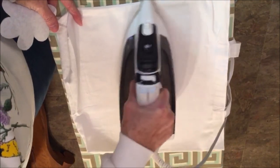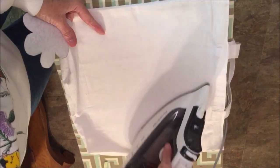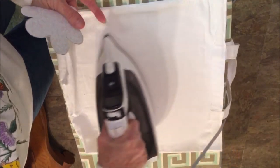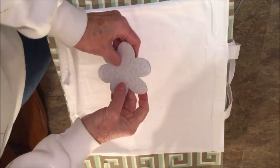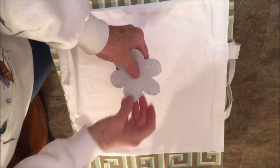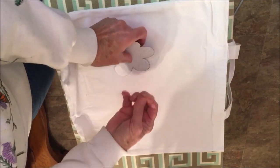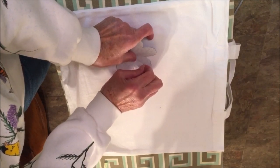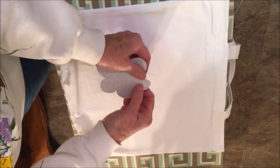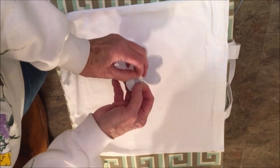Iron the tote bag to remove the wrinkles on the section where you will be putting your applique. Next, we're going to remove the paper backing. I have a little trick — I find it much easier to remove the backing with a pen. I press down and score the paper a little bit and you'll see it comes apart, and then you can peel it off.